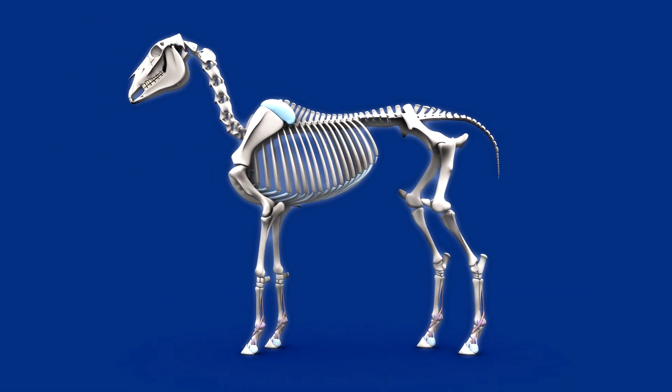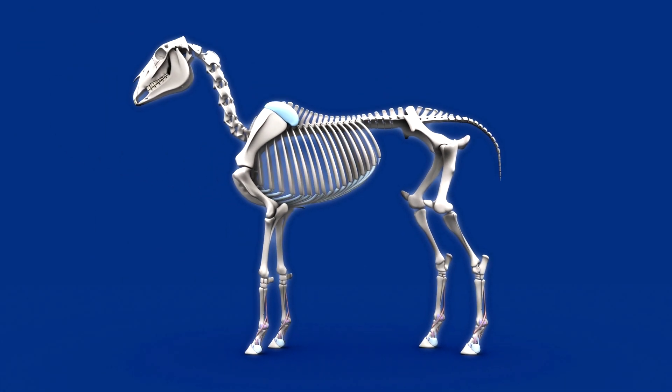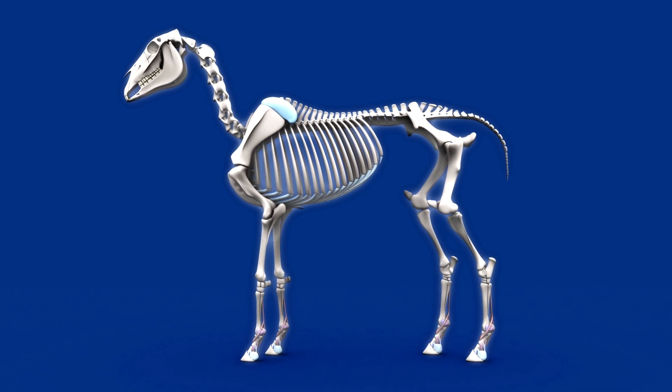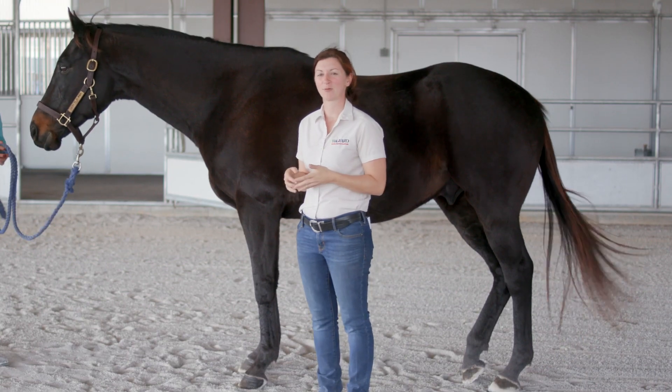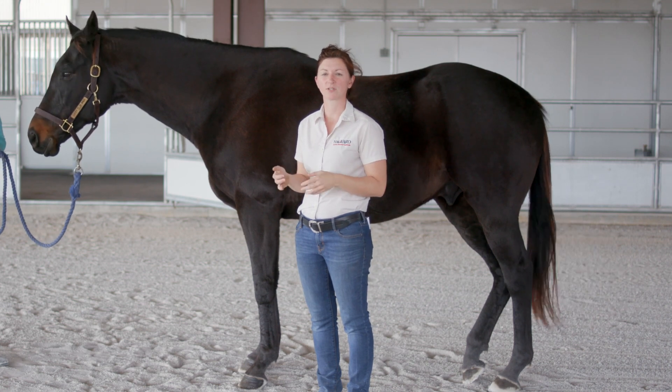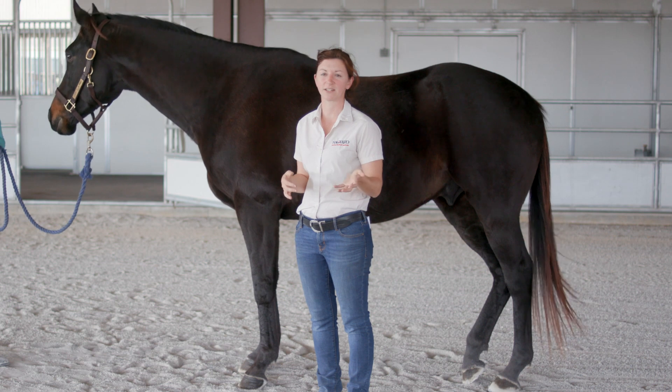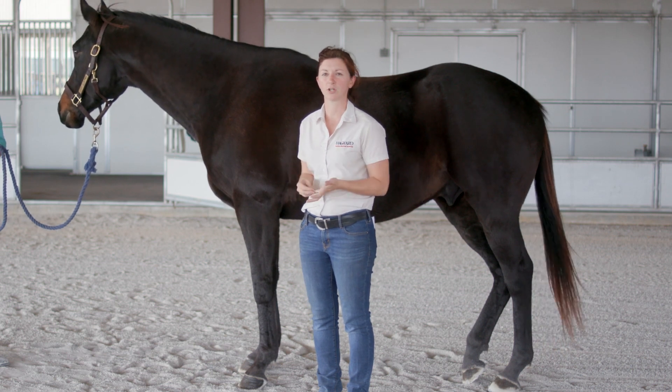From the hock down, they have all the same structures in their hind leg as in their front leg — the flexor tendons, cannon bone, and everything else. It's important for anybody working around horses to have a basic knowledge of normal anatomy so you can recognize when something is abnormal and communicate that effectively with your veterinarian or your trainer.